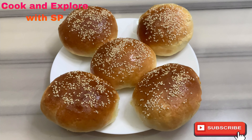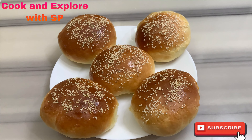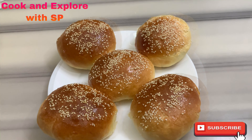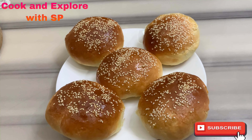Hello friends, welcome to my channel. Today I'm going to show you how to make the very perfect fluffy burger buns. If you like these buns, please like, share, and subscribe to my channel. Don't forget to hit the bell notification for further upcoming videos.